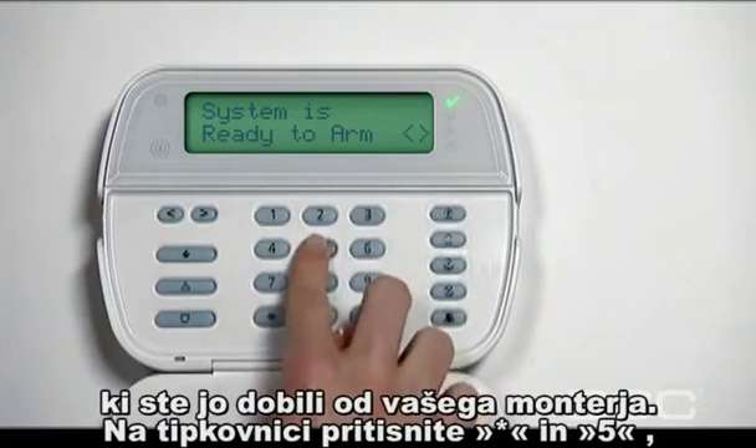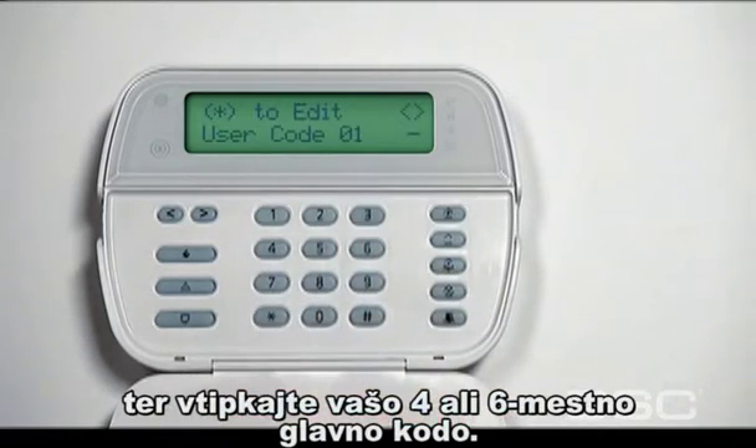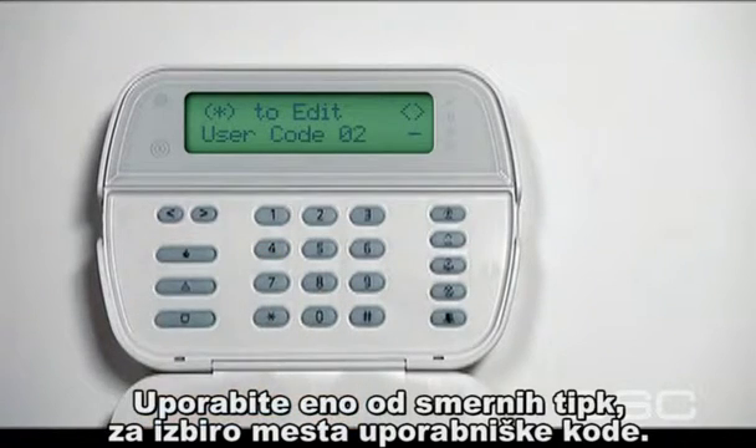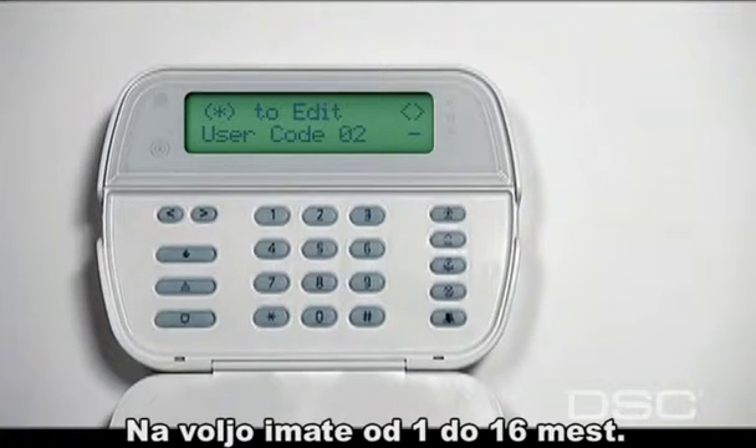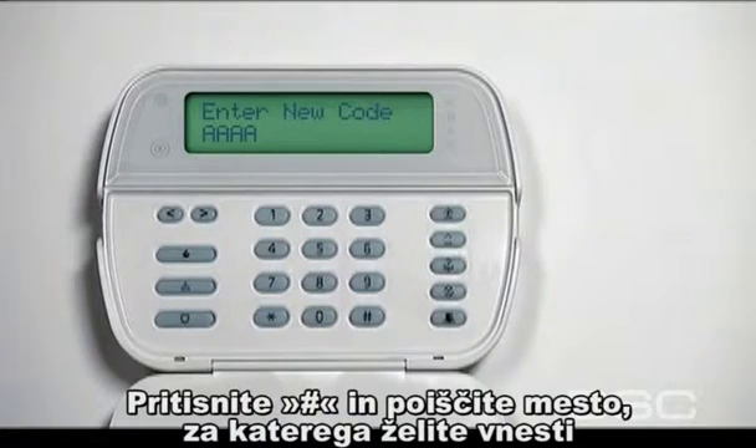To begin, press star 5 on the keypad and enter your 4 or 6 digit master security code. Use the arrow keys to determine which access code slot you want to assign. Slots range from 1 to 16. Press the star key to access the code slot you want to program.